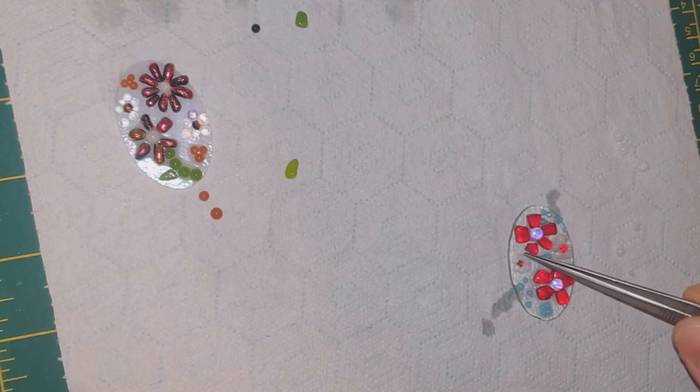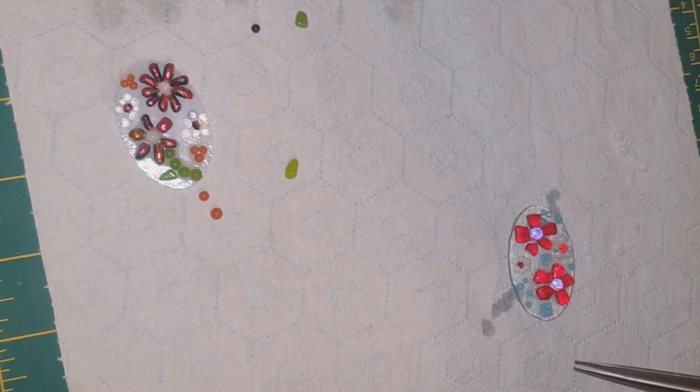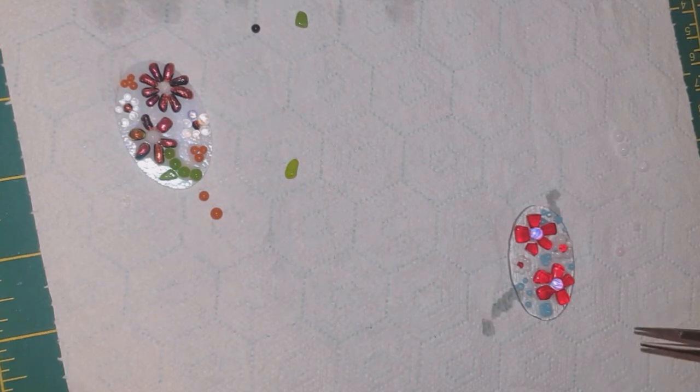A tack fuse is not going to hold all these tiny little dots onto the glass - there's not going to be enough surface area of the dots touching the glass to hold it on. So a contour fuse is going to soften these and help them stick better. Obviously you can use any pattern, but I just thought this was quite a nice interesting way of using up all your little bits. I'll show you when it's out of the kiln.